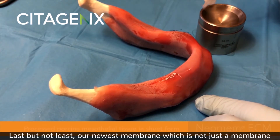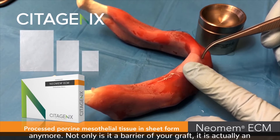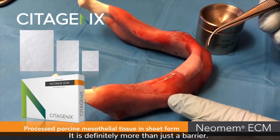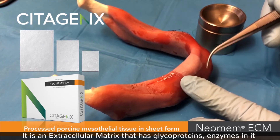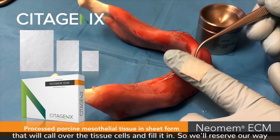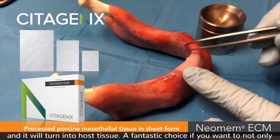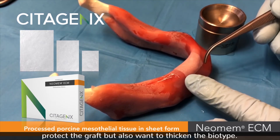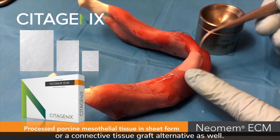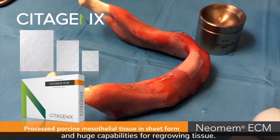Last but not least, our newest membrane — which is not just a membrane anymore. Not only is it a barrier for your graft, it is actually an extracellular matrix derived from porcine mesothelial tissue. It is definitely more than just a barrier. It is an extracellular matrix that has glycoproteins and enzymes in it that will call over the tissue cells and fill it in. It will resolve away and turn into host tissue. A fantastic choice if you want to not only protect the graft but also thicken the biotype. It can be used alone as a free gingival graft alternative or a connective tissue graft alternative as well. Really nice handling with it sticking down, and huge capabilities for regrowing tissue.